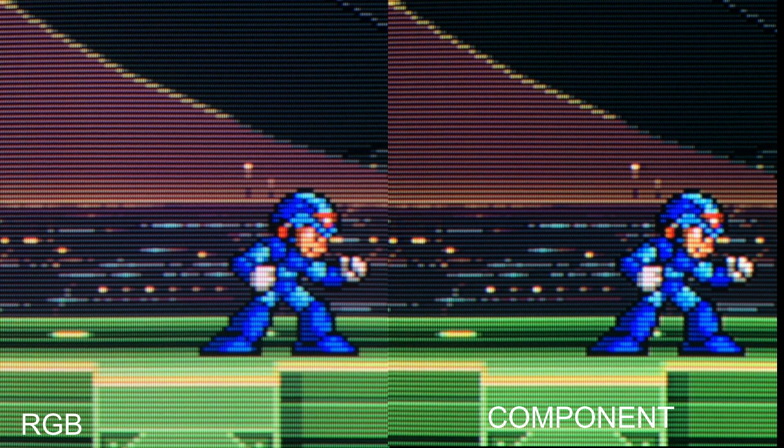I've seen other people do comparisons where they say the RGB looks sharper and the component looks brighter, or the RGB is dimmer and sharper — but that's because they have the contrast blasted. If you turn the contrast up high and zoom in super close with the camera where you can see all the details, you're going to make it look less sharp because there'll be blooming. Even with RGB on a pro monitor, you're going to get some blooming if your contrast is all the way up.